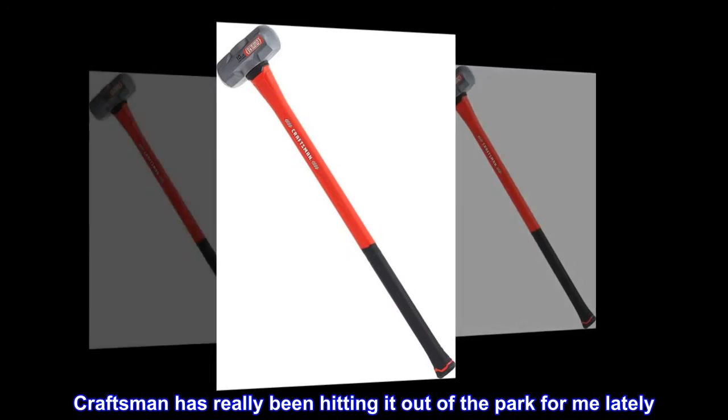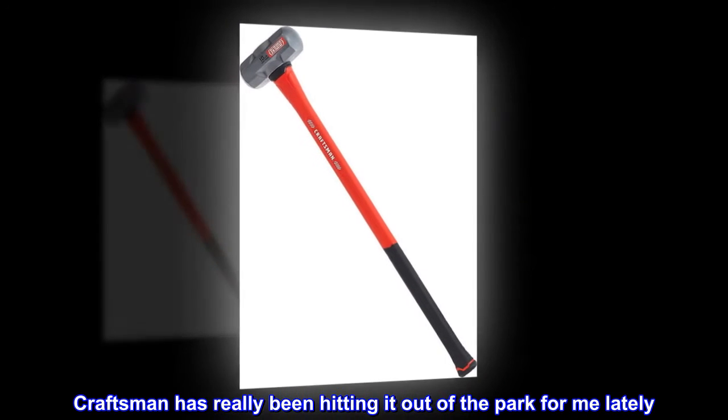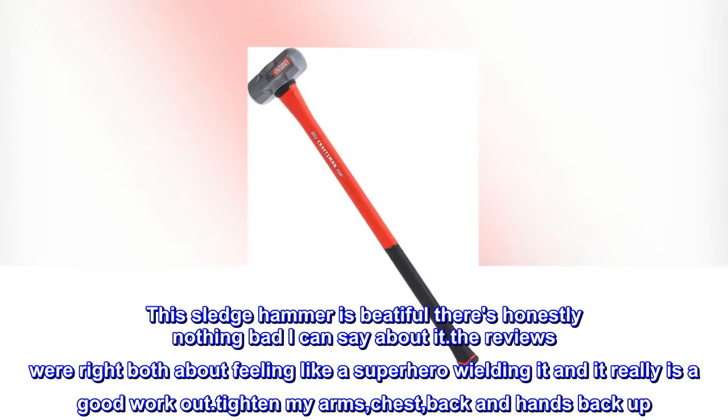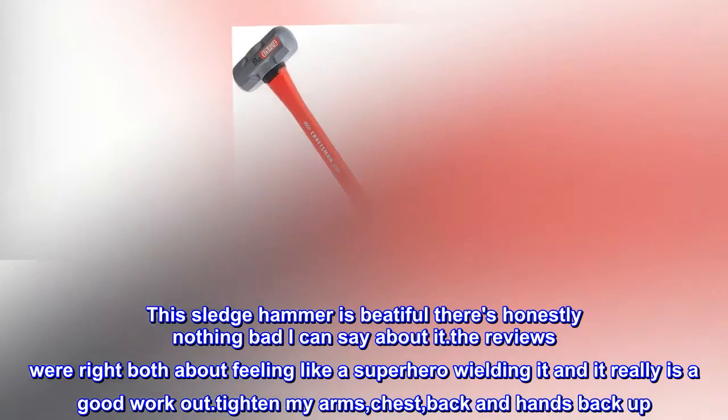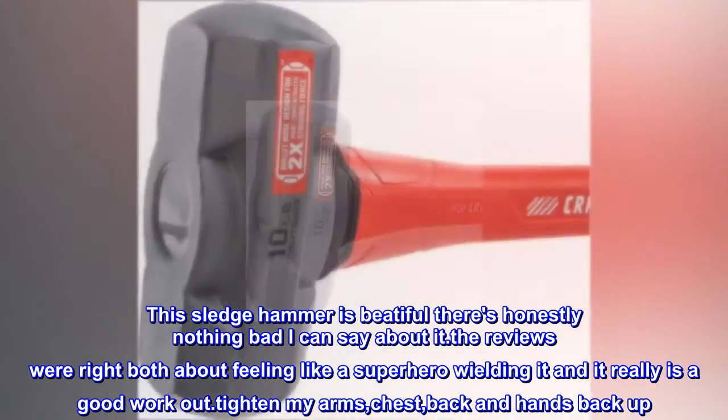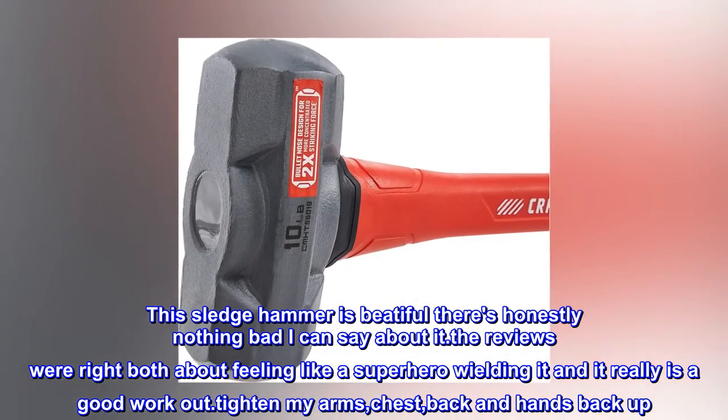Craftsman has really been hitting it out of the park for me lately. This sledgehammer is beautiful — there's honestly nothing bad I can say about it. The reviews were right, both about feeling like a superhero wielding it and it really is a good workout. Tightened my arms, chest, back and hands.